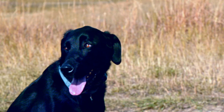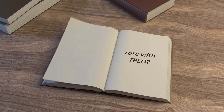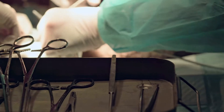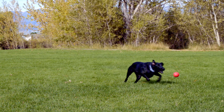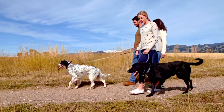The TPLO is one of the most widely used procedures for cranial cruciate ligament injuries in pets. TPLO surgery has a 95% success rate, making it superior to other options for treatment. It's important to know that cruciate ligament injuries are often a degenerative process, and 50% or more dogs will have damage to the other knee.